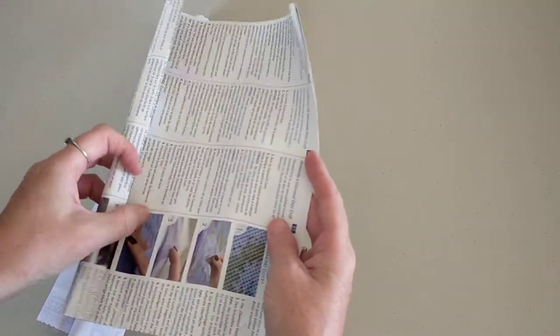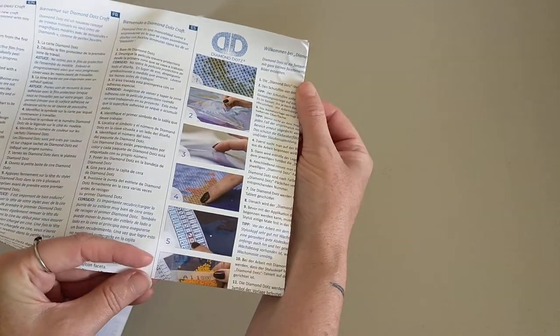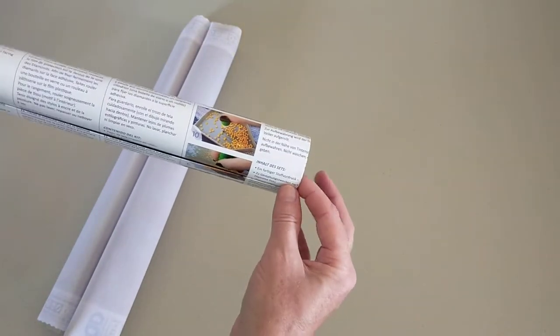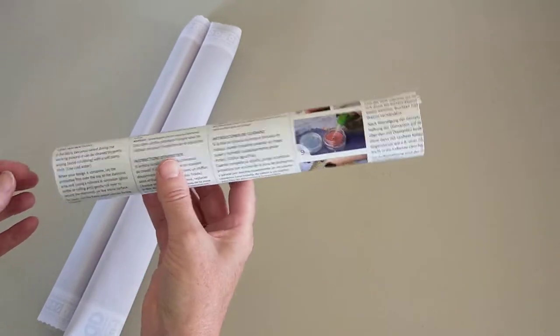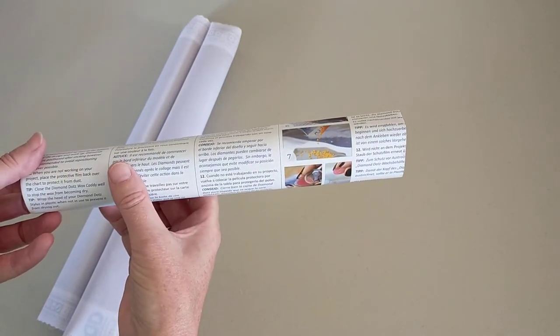So that's your instruction booklet that comes with it. It shows some instructions in all different languages plus they've got pictures, which is really handy. You can get some pretty interesting hints and tips from these instructions, so even if you've diamond painted before, it's worthwhile to have a look and see if there's anything in there you haven't tried before.